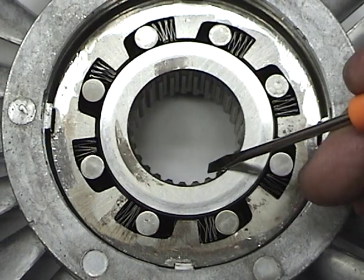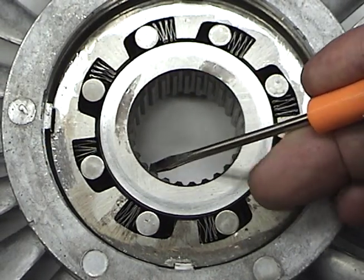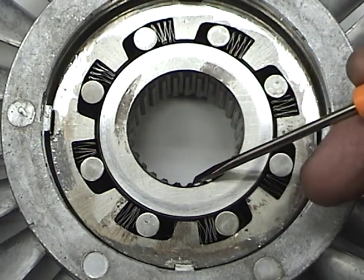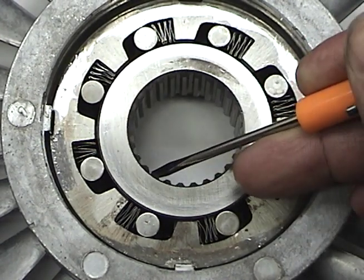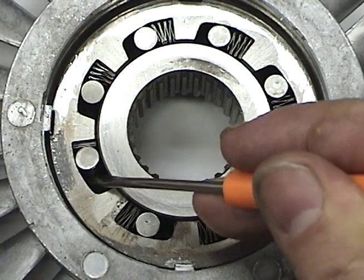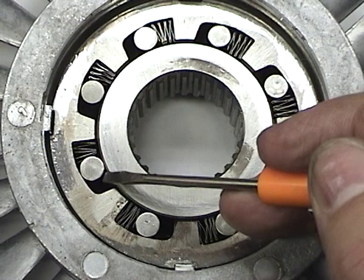The one-way or overrunning roller clutch is designed to allow rotation in one direction only. The rollers are placed in an uneven shaped cavity with an accordion style spring.